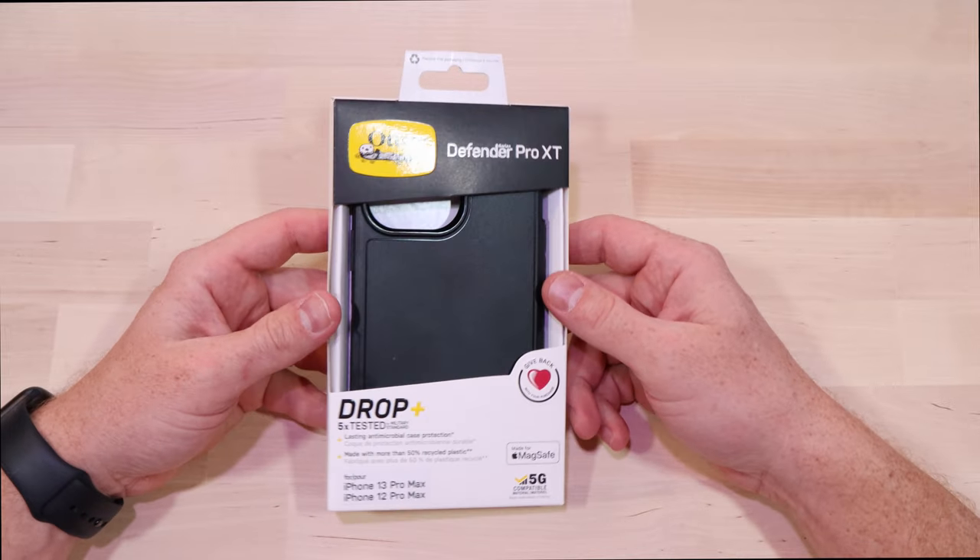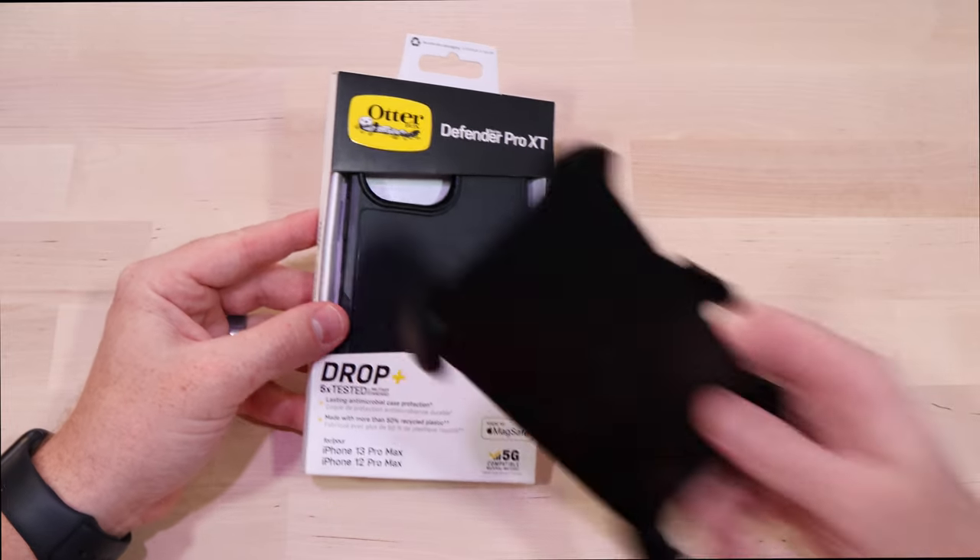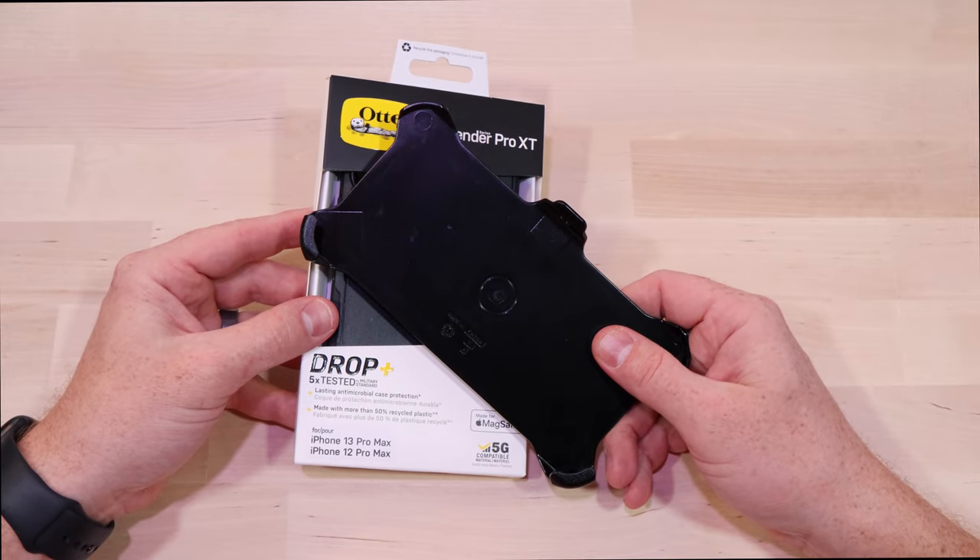I'm pretty eager to see what this one's like — I have not opened this yet. One thing I did notice is it has little notches on the side, so I wonder if the holster from the Defender will fit on this thing.